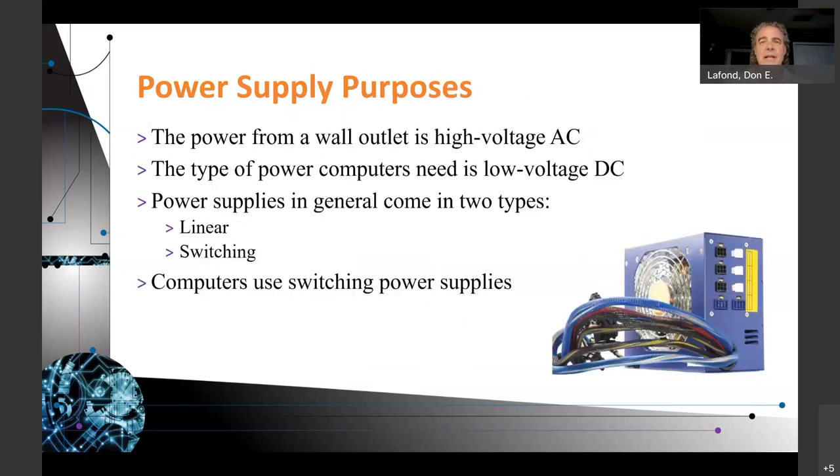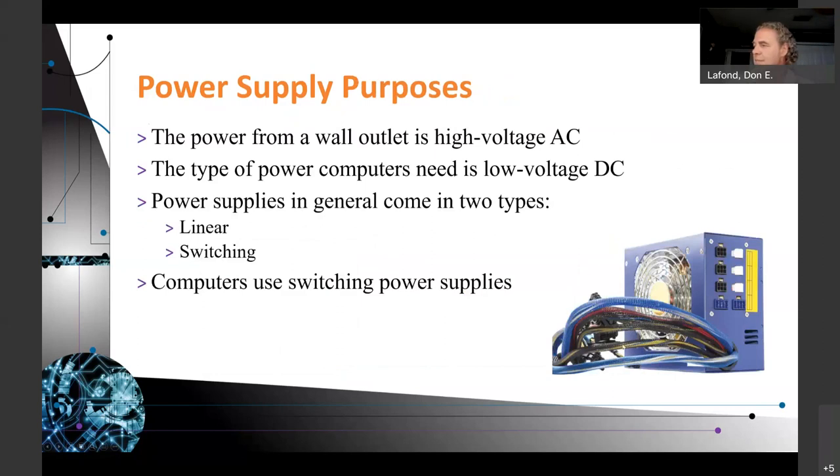Older and less expensive power supplies have cables built right in, connected directly to the power supply — you can't disconnect them. So any power cord you're not using ends up just sitting in your computer. Some have a hybrid design: built-in cabling for the motherboard, plus separate modular ports for other devices like PCI. The purpose of the power supply is that the wall outlet provides high voltage AC, but the computer needs low voltage DC. Power supplies generally come in two types: linear and switching. Computers use switching power supplies.